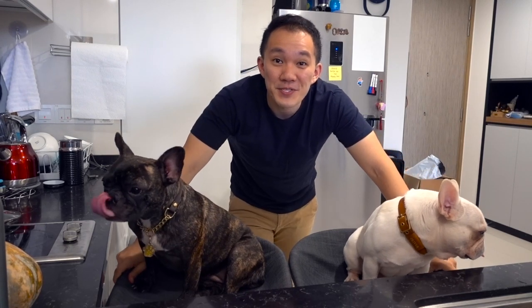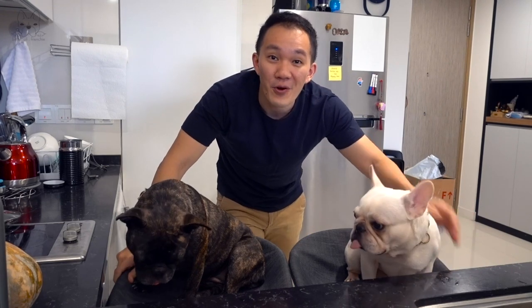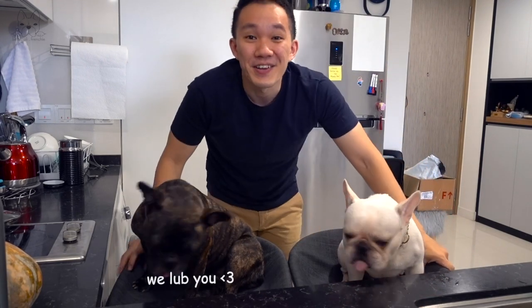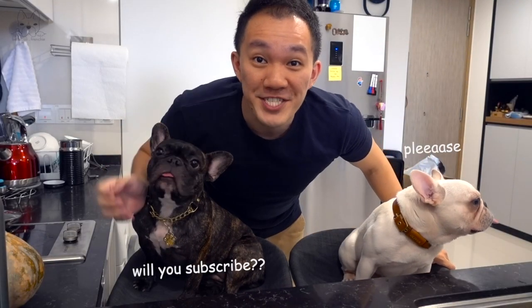Hi! Welcome back to another episode of Bella Oli Frenchie. Today is the first time we have Oli with us here. Hi Oli, say hi to your friends. Today we are talking all about pumpkin, and of course about Frenchies.